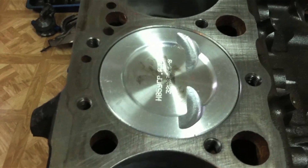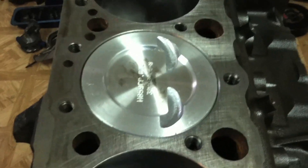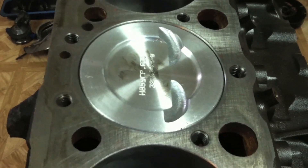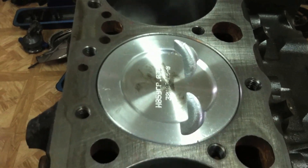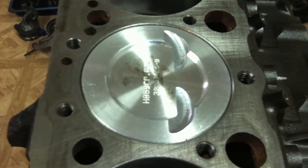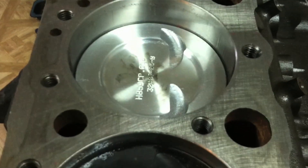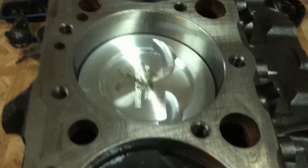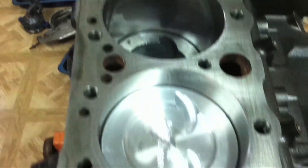A compression ratio is explained like this. When the piston is at top dead center of the stroke, moving up and down in the cylinder, that is your 'one' in a 10 to 1 compression engine. As the piston moves down in the cylinder, it causes a vacuum just like a reverse syringe, and that vacuum sucks in air and fuel when your intake valve is open, letting air and fuel into the cylinder.